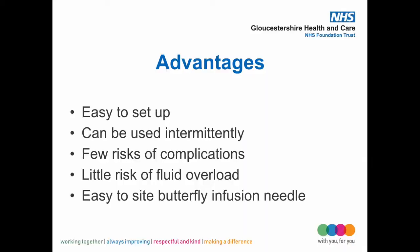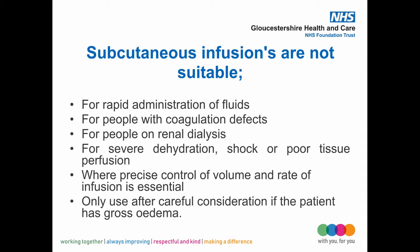The advantages of subcut fluids are that they are straightforward, there are few side effects, they are inexpensive, less likely to cause fluid overload, and less painful for the patient. They are not suitable for rapid fluid administration, patients with clotting disorders, fluid overload, those requiring precise fluid balance, or patients requiring renal dialysis.